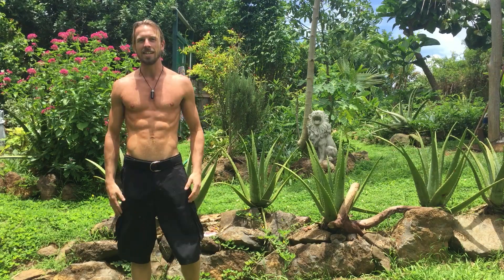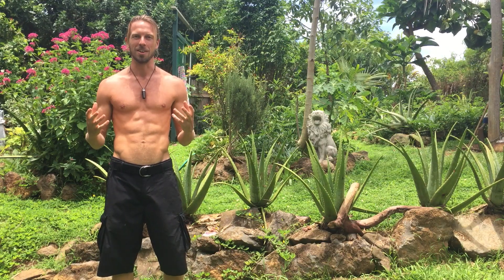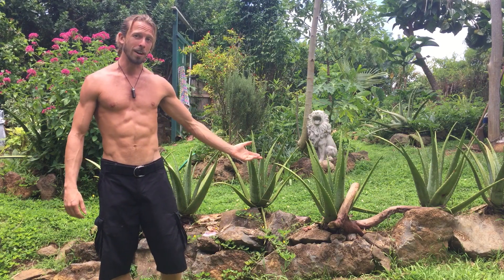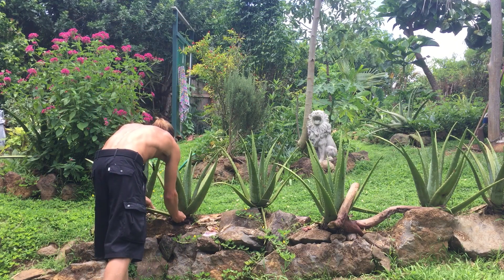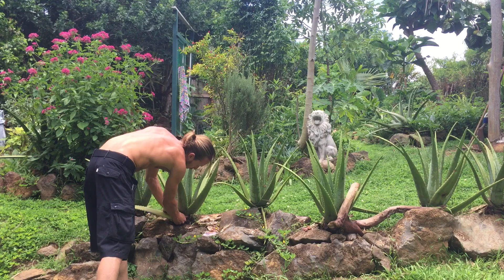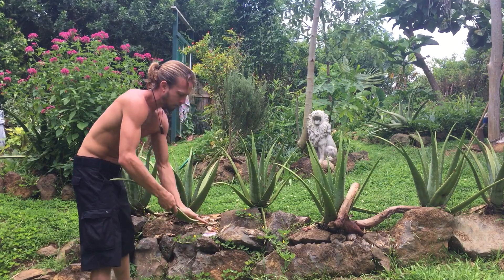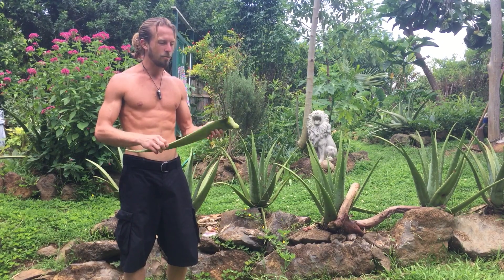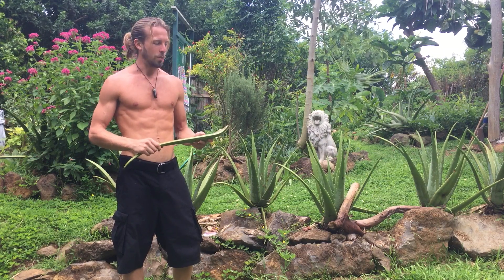Aloha family, Spencer Mack here. I wanted to make the real original video on one of my best friends — I'd like to introduce you to Miss Aloe Vera, a very beautiful friend of mine. Let me show you how to treat her with care, the size of these guys. Aloe vera leaf — a lot of people are somewhat familiar with this plant, normally for sunburns is what we think about.